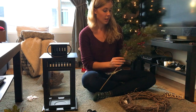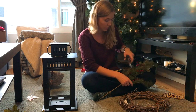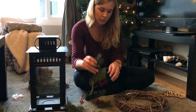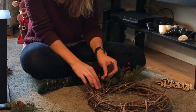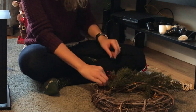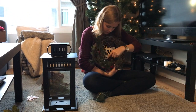So now I'm going to use this branch. What I'm going to do is cut these off the main branch and then just tie it in, just like I did with the fall leaves. Tie it in with white.